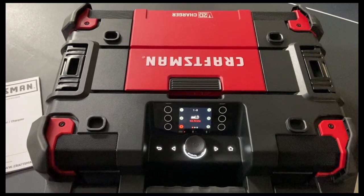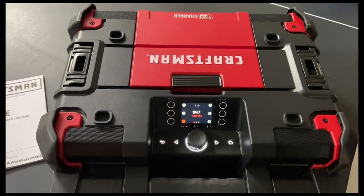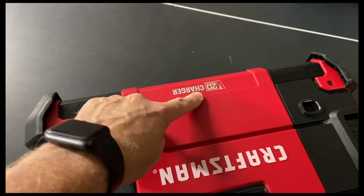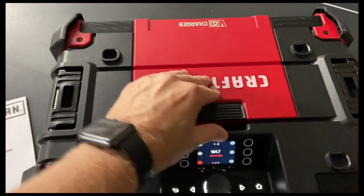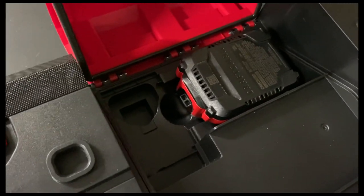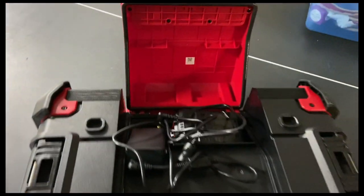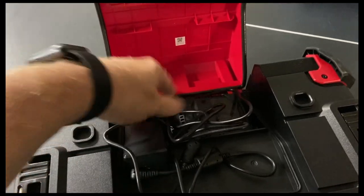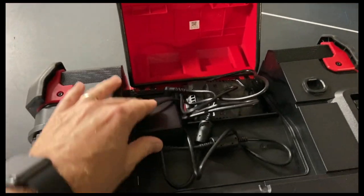Hey, this is John Young. Today we're looking at a Versa Stack job site radio from Craftsman. It's upside down right now, but it is on their 20 volt system. The 20 volt system has the ability to use a variety of different size batteries in that 20 volt line, and we've got the charging capability — the whole nine yards. We can plug it in with the wall wart and charge it.